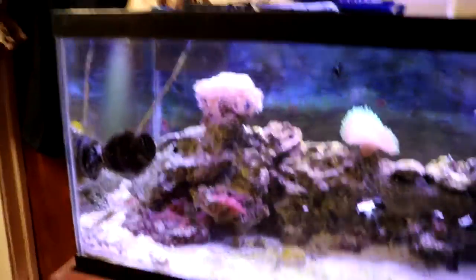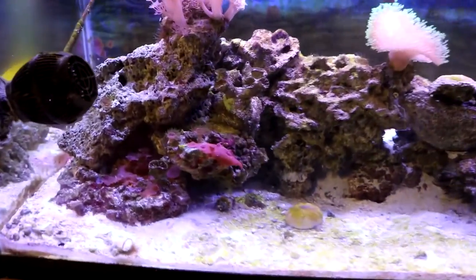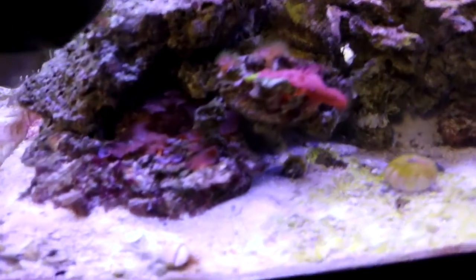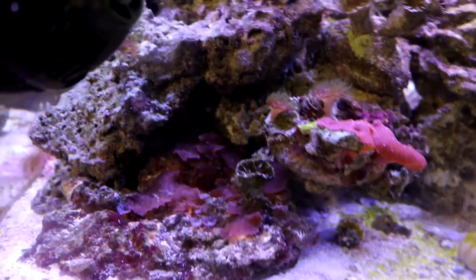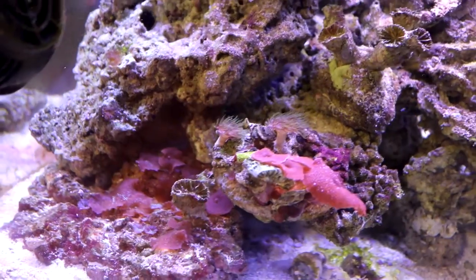However, there are some subtractions to this tank as well, but we'll talk about that in a moment. First I just want to show you guys the corals and how they're doing.